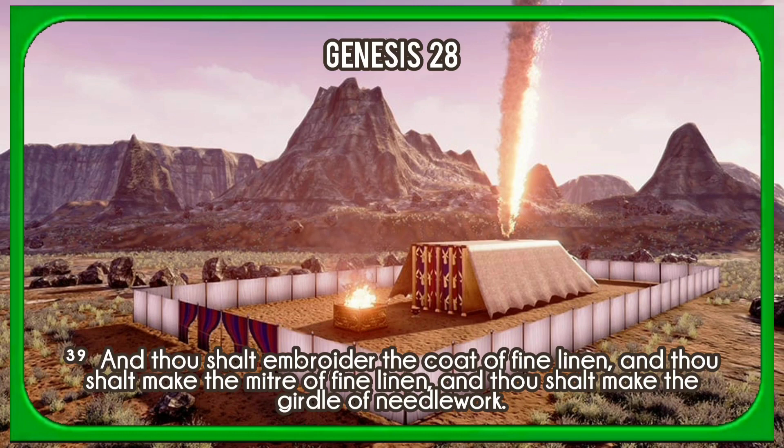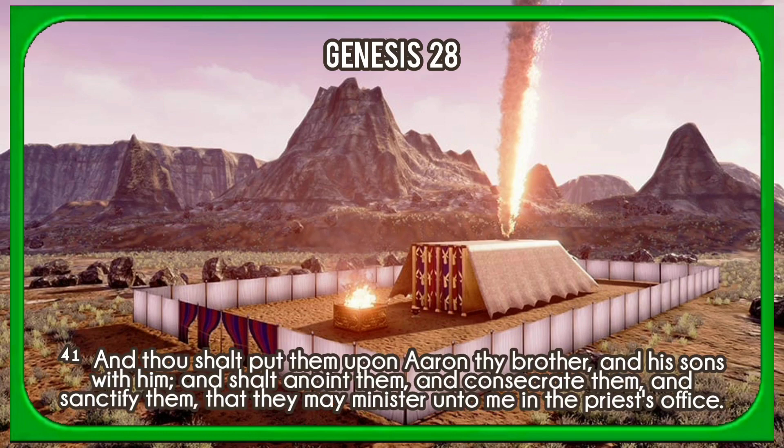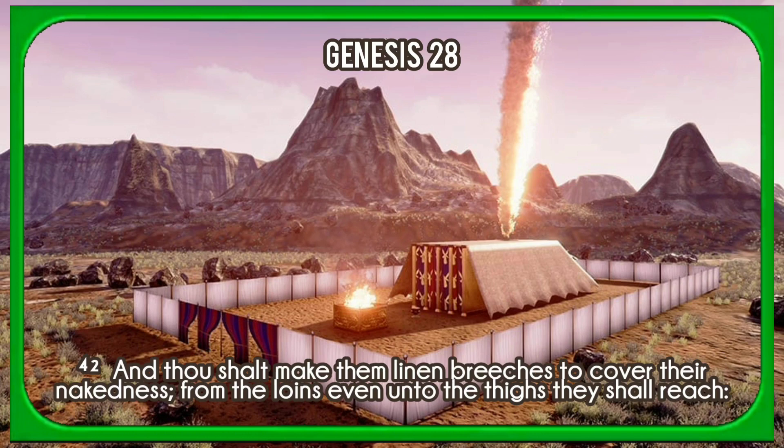And thou shalt embroider the coat of fine linen, and thou shalt make the mitre of fine linen, and thou shalt make the girdle of needlework. And for Aaron's sons thou shalt make coats, and thou shalt make for them girdles, and bonnets shalt thou make for them, for glory and for beauty. And thou shalt put them upon Aaron thy brother and his sons with him, and shalt anoint them, and consecrate them, and sanctify them, that they may minister unto me in the priest's office. And thou shalt make them linen breeches to cover their nakedness, from the loins even unto the thighs they shall reach.